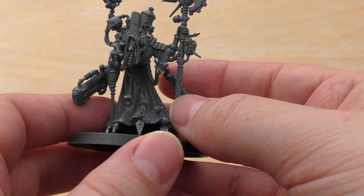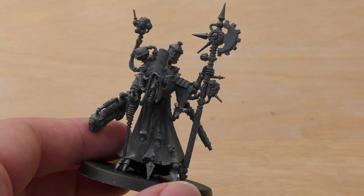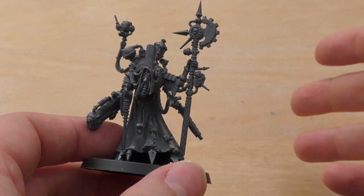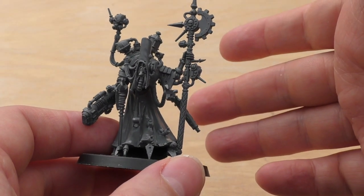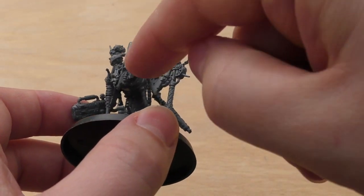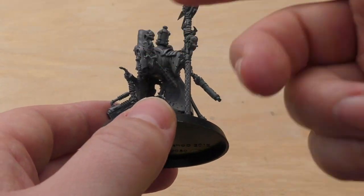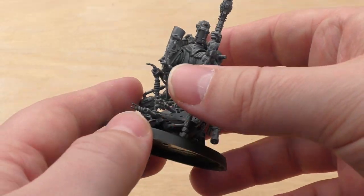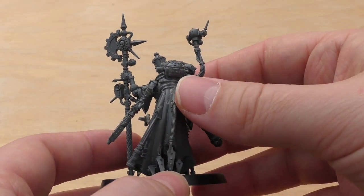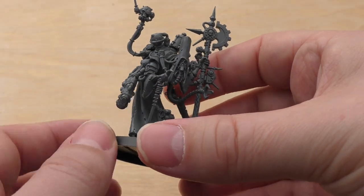The only issues you might have is painting it. Mechanicus models do require a lot of investment in painting, and I can completely understand why so many people spray the parts first, paint them and then glue them together — because it's very difficult to get all your highlighting right in between all the robes without painting over metal and things you've already done.